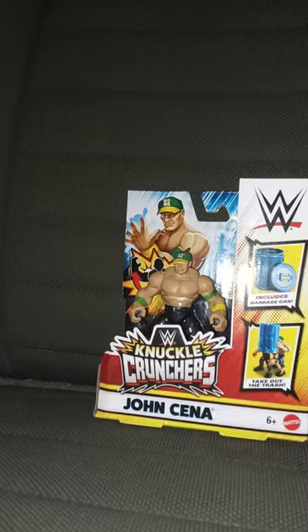All righty, guys. So, yes, I know I got done with April's unboxings. This is not for April's unboxing. This is actually for May's. I bought this at Walmart last night.